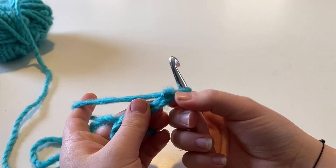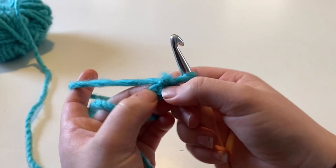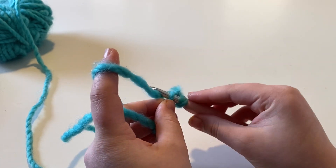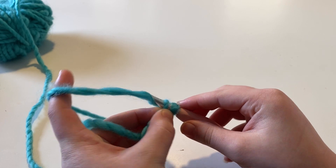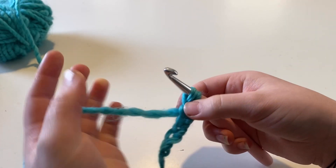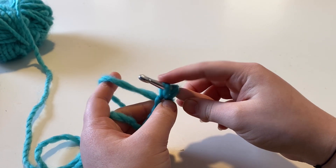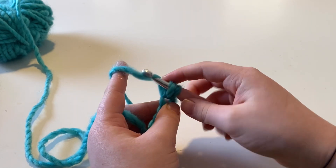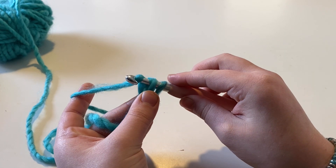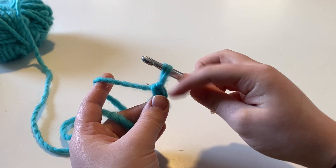So now we're going to skip over that first V. As you can see, there's a V right here and then a second one. You're going to want to insert your hook into the top loop of that second V. Then you're going to yarn over and grab it from the chain right there and pull it through. Remember to keep everything nice and loose — give it a small tug to loosen it up a little. Then you're going to yarn over and hold it right here at the bottom of the two loops on your hook. Pull and turn your hook downward and pull it through. You should have one loop on your hook now — make sure that's nice and loose.